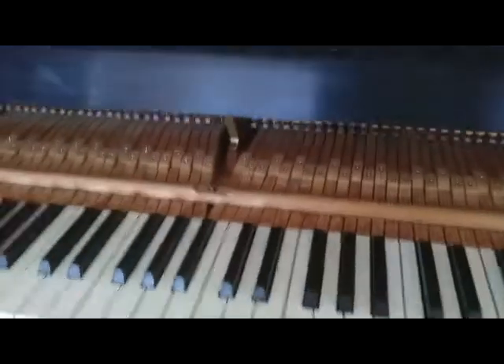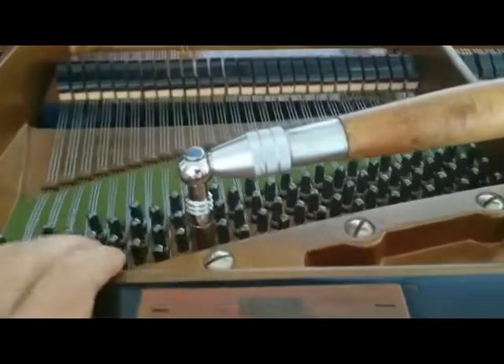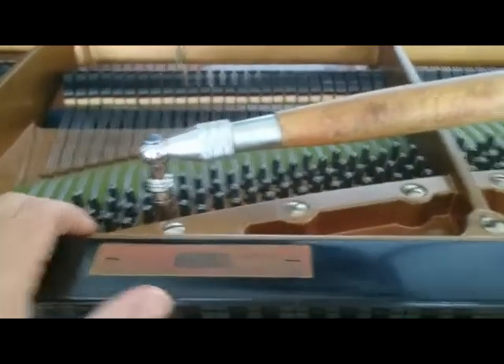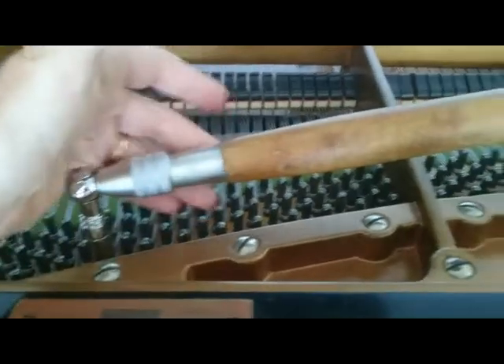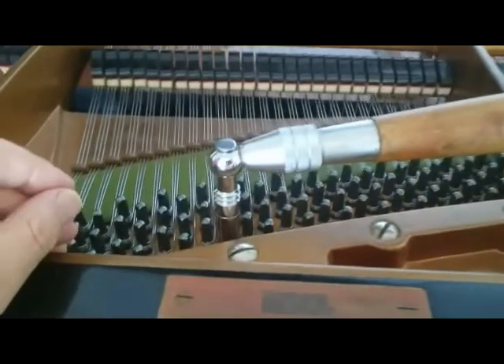Today I'm tuning a very nice vintage Bechstein and I'm not at home. It's difficult to take tools on aircraft so I'm using this cheap Chinese tuning hammer which I keep in France, and I'm actually making friends with it. I didn't like the balance of it before but it's feeling okay.